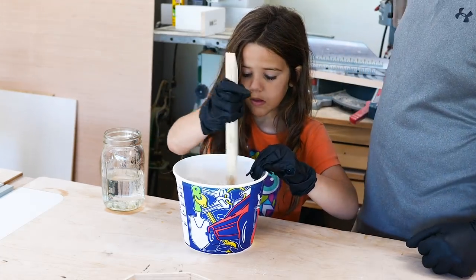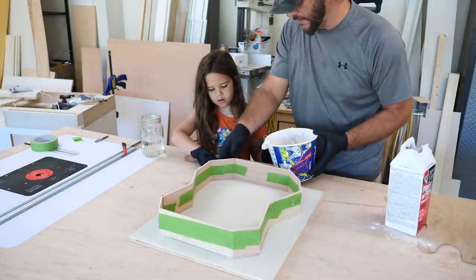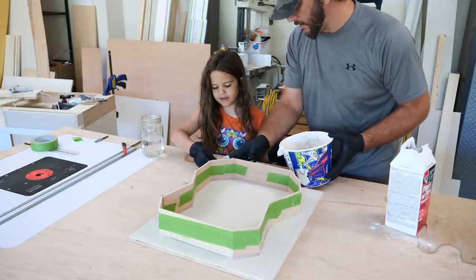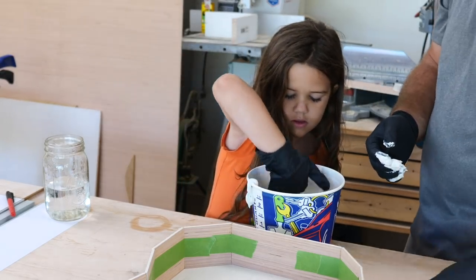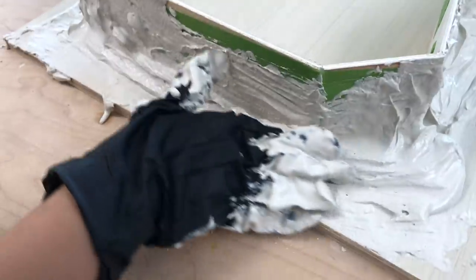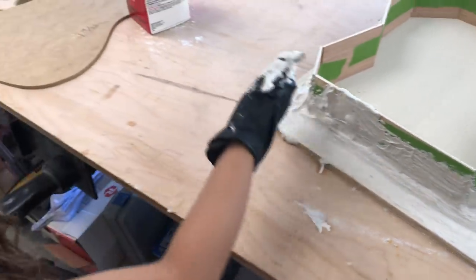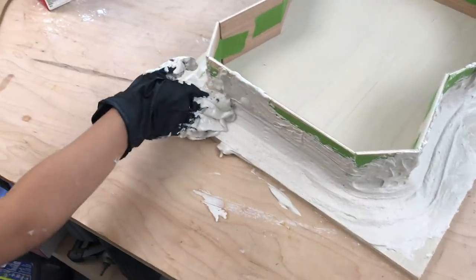I just need a little help from my tiny assistant. Just get a little bit on my hand and smear it back — put it up in the corner right there, okay? Good job.